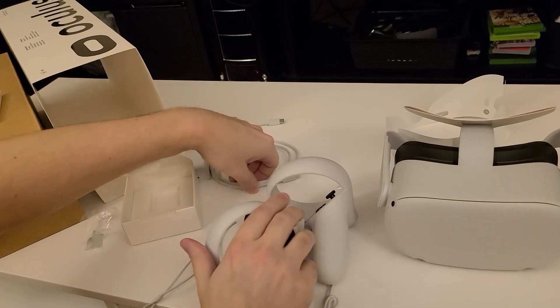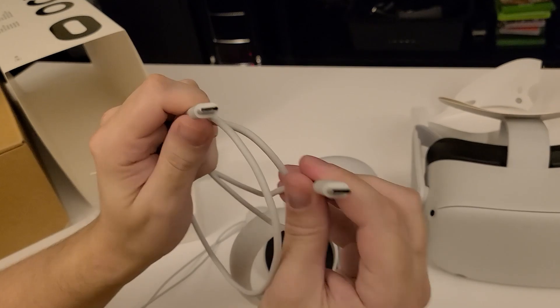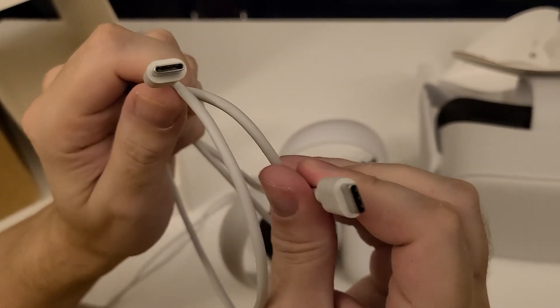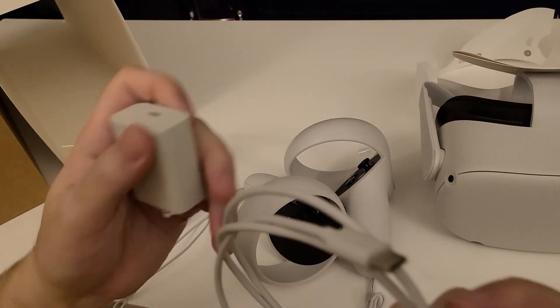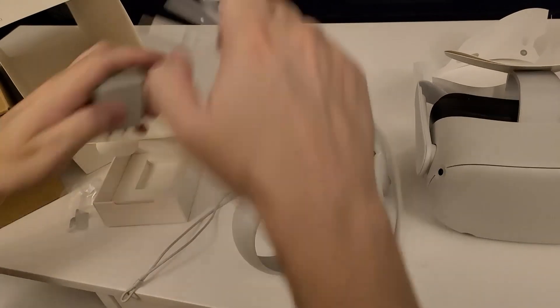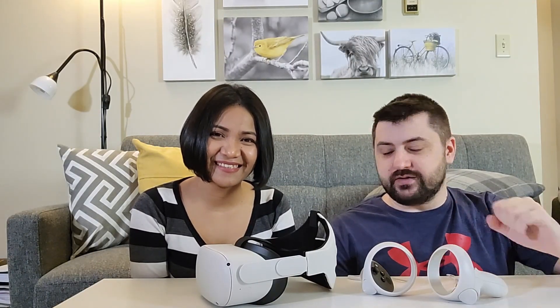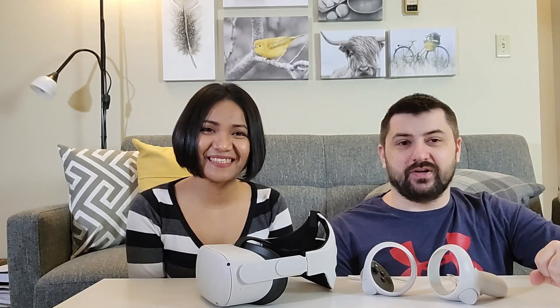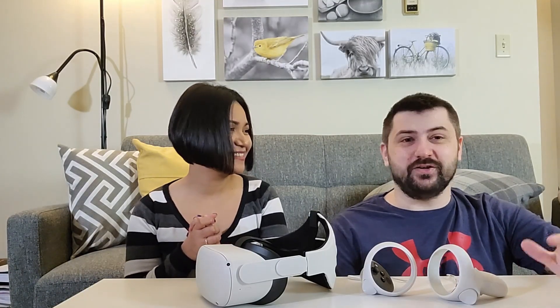The charge cable — looks like it's the new USB-C. And they give you a little power brick to plug it in and charge it. We'll get it charged up and then we can start playing with it. We've got it all charged up, downloaded some games, and it's all ready to play. Let's hop in and start playing — I'm super excited. I'm sure it's going to be fun.